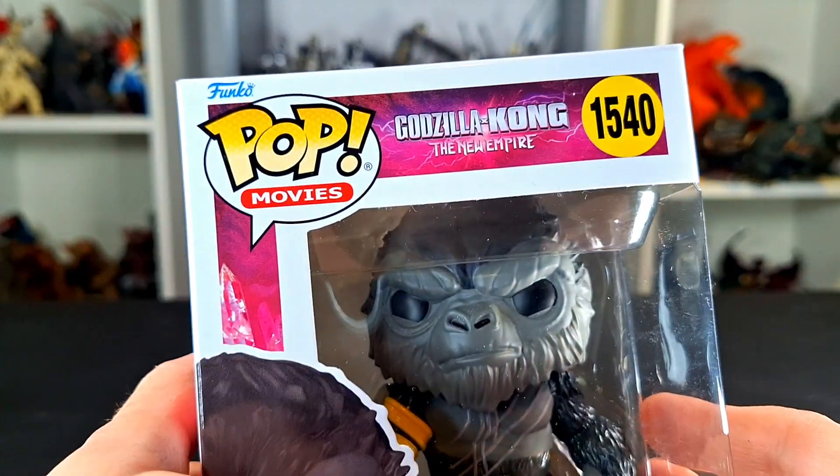This is the box — standard, fair Funko Pop. Without any further ado, let's get to this review.